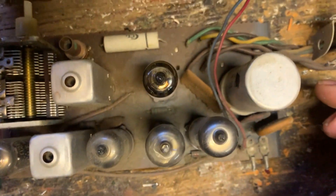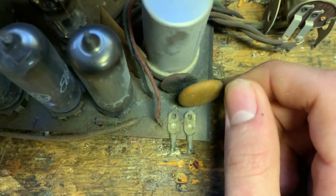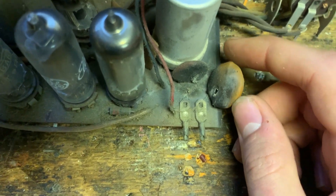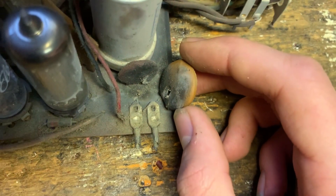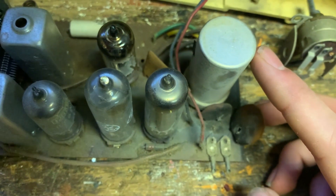Look at this, there's nothing on here. A blown-out AC line capacitor — it looks like someone cut the lead off of it. That must have been fun when that thing went off.